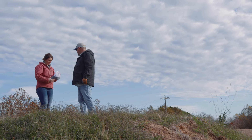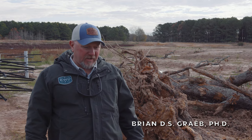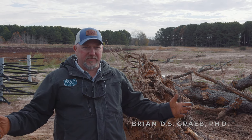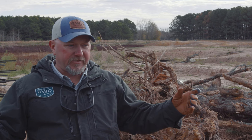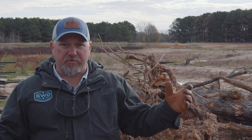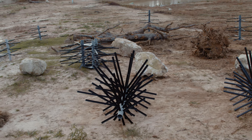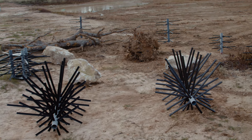We're on site down at a new lake project, a new lake build we're doing in Texas. This is a project we've been working on for quite a while in the design phase. Now we're into the habitat implementation phase. This is where the rubber meets the road, so to speak, and we're putting the habitat in that we've been planning out on paper for the last 18 months.